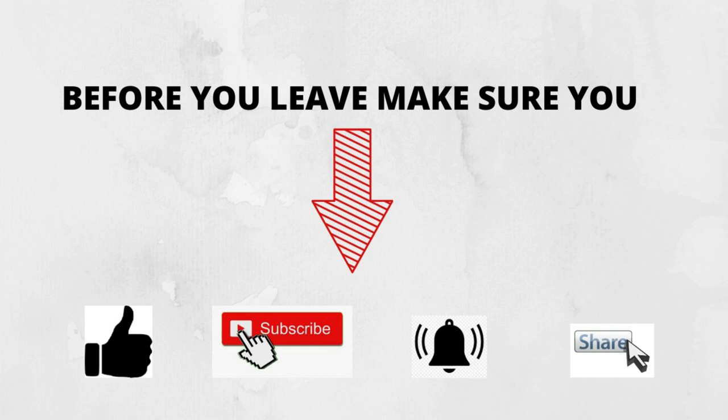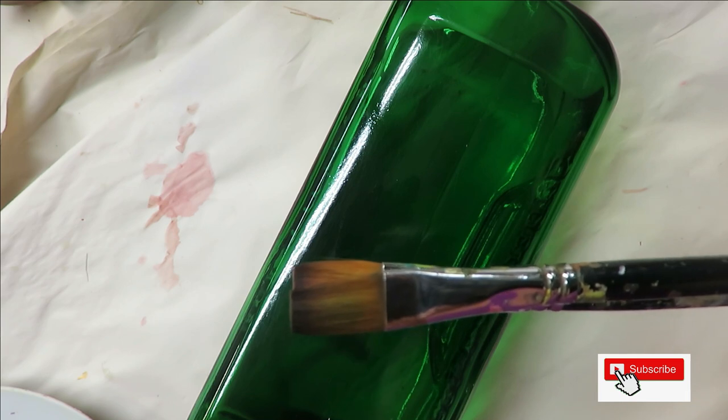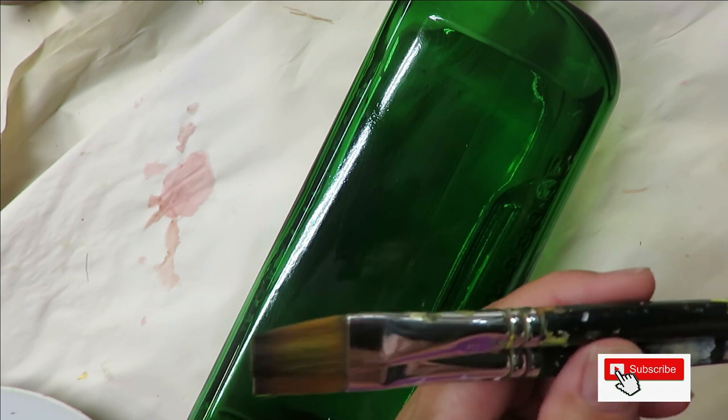Hi everyone, this is Amy, welcome to my channel. Today I'm going to show you a really quick flower that you could probably create as an iris if you wanted — just something quick I put together for you.